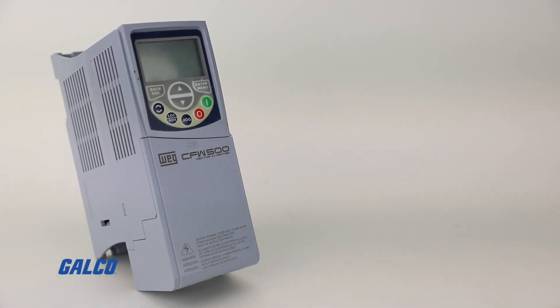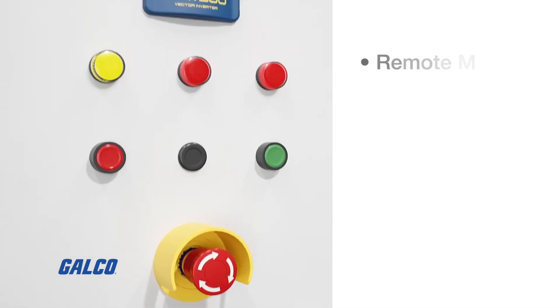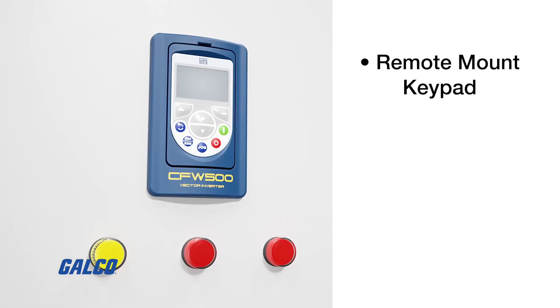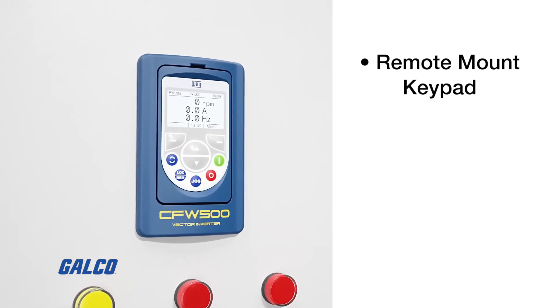The CFW 500 also has a safe torque off module, allowing you to add safe torque off as a feature to the drive. It also has a remote mount keypad that can be used for a full English and graphic display.